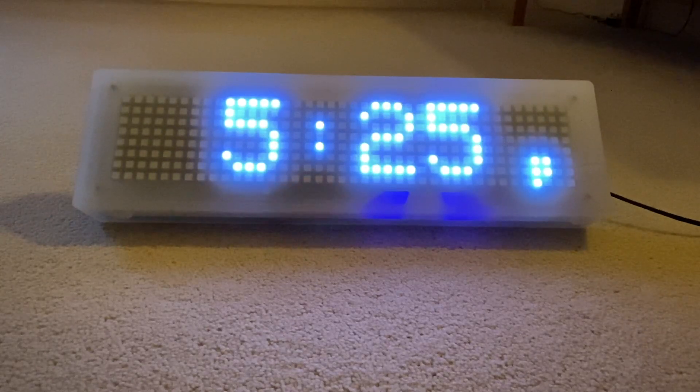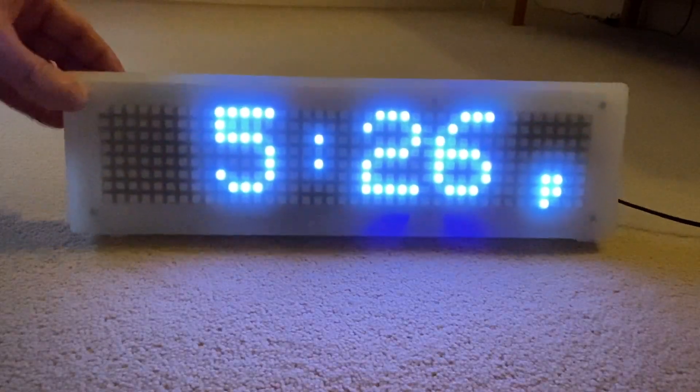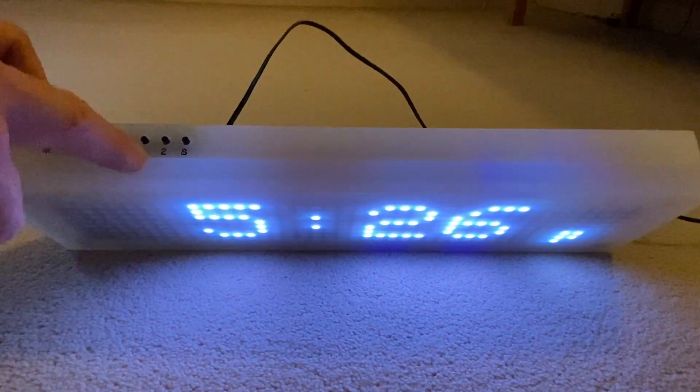If you've been watching the earlier videos, you'll see that the clock has now changed color. This is actually a different clock — an opaque version with a different design. The first one was a digital alarm clock, while this is actually a kitchen timer. If I just pull this forward, you'll see there is a one and a two.